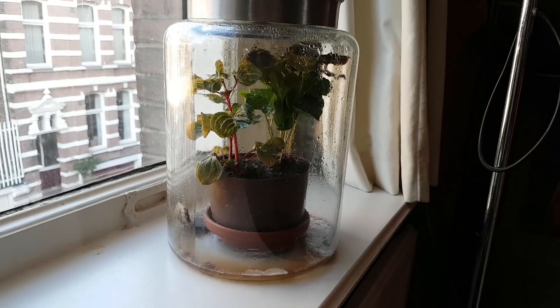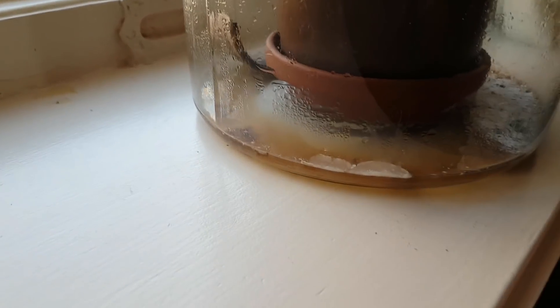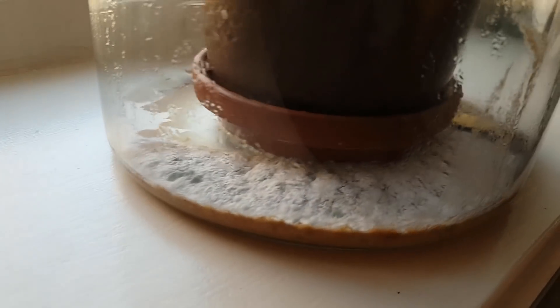After four days the two patches of mold had grown quite a lot. The smoothie got completely covered in mold as well, and the banana peel started to turn black.